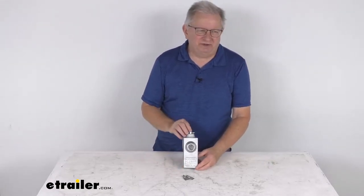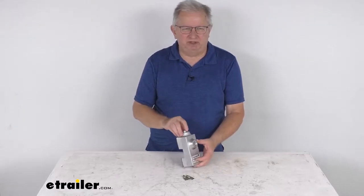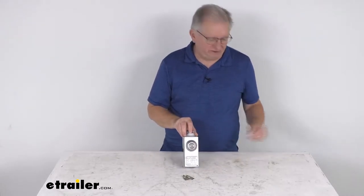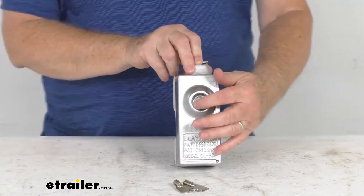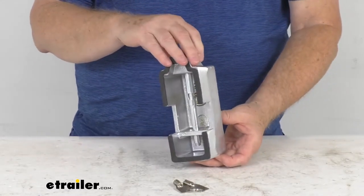Hello everybody, this is Jeff at eTrailer.com. Today we're going to take a look at the Blaylock aluminum push-button door lock for enclosed trailers. This is a heavy-duty door lock which will help prevent theft of the contents of your enclosed trailer.